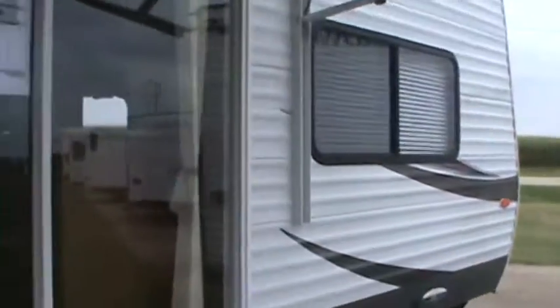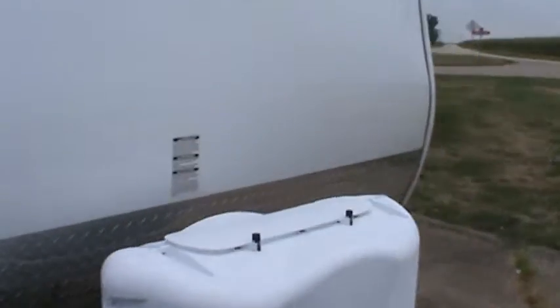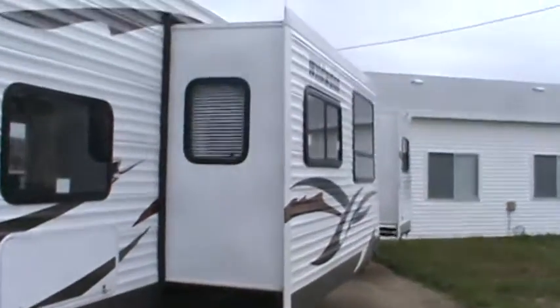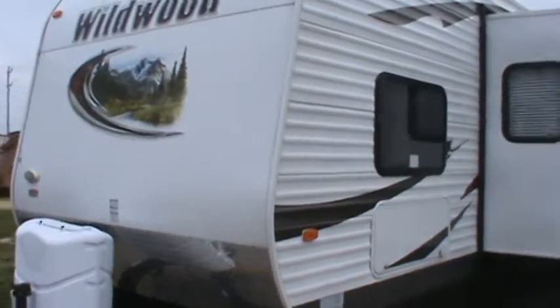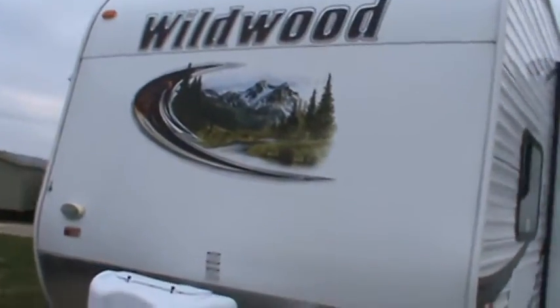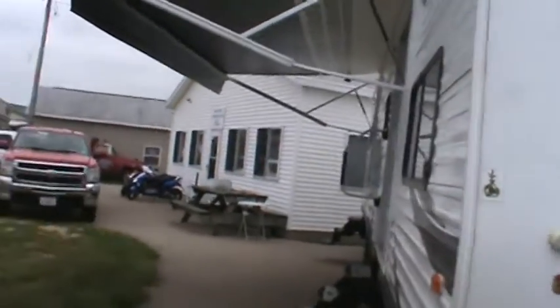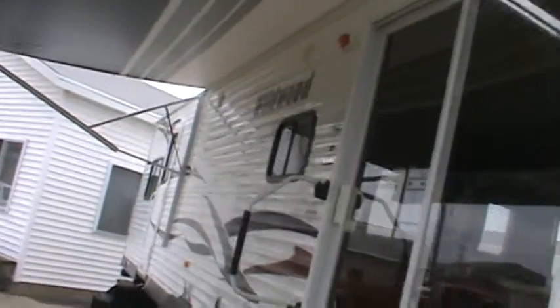Thanks for watching my video. It's a good looking trailer and we can deliver. Hope you enjoyed my tour of the 2013 Wildwood 36BHBS with the Showstopper Package. Call Kelly at 815-849-9089 if you have any questions.